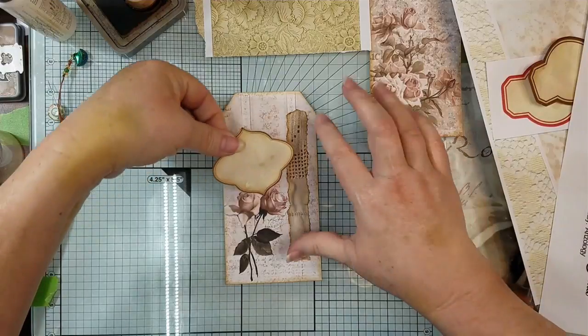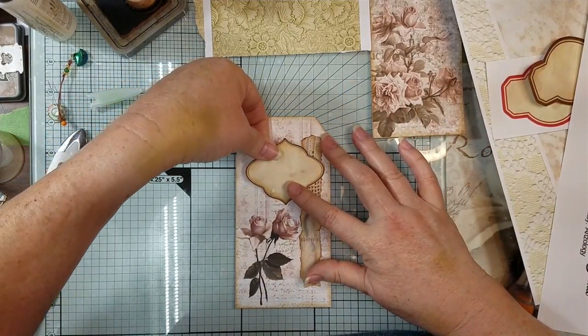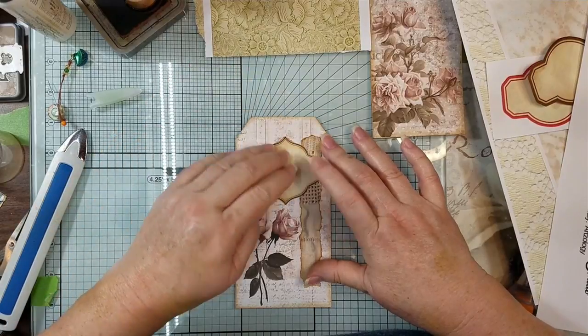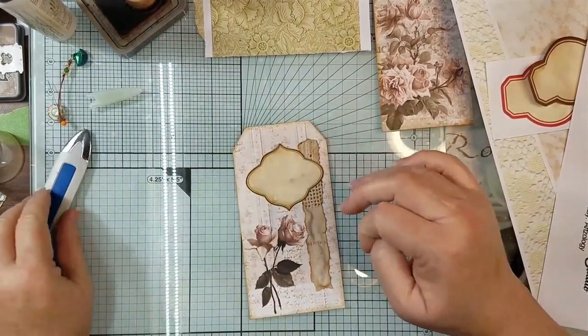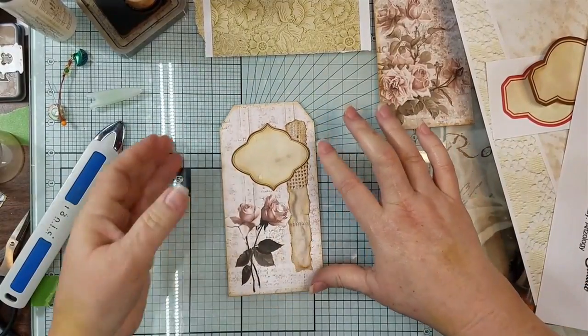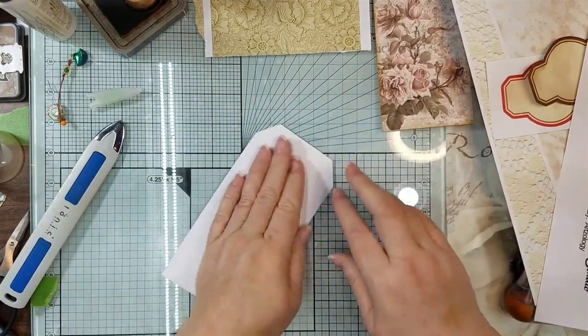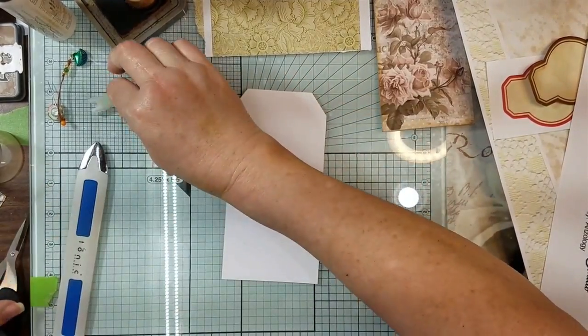Okay, and then we have that. Put that kind of in the middle because we're going to put our little reinforcer hole up top with some lace or something later. And of course some Nouveau drops and maybe a sequin — you know, all the basics that I put on mine.